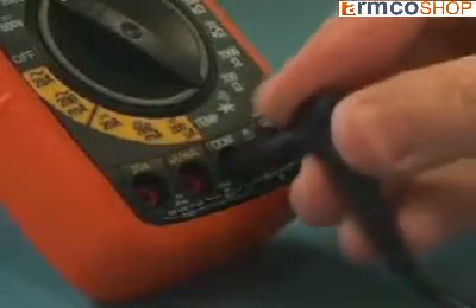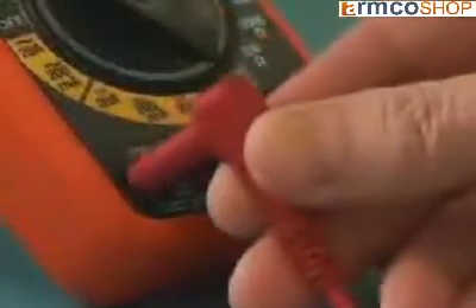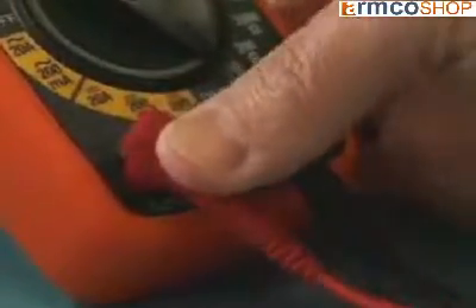The user can activate the display backlight, allowing easy viewing in even dimly lit areas. The color-coded input jacks and function switch provide fast and simple operation. Visual and audible warnings alert the user if the function selected does not match the test lead connections.